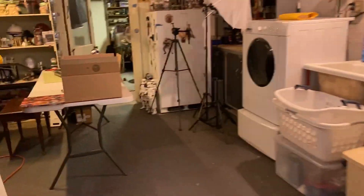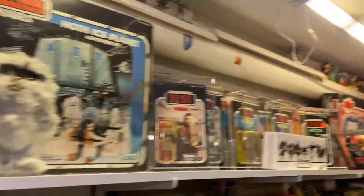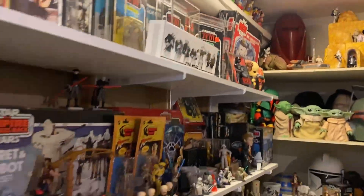So that is some of the stuff that we're looking at. We're going to do a quick peek around and see if there's anything else we want to part with. But obviously this is a lot of vintage stuff now, so I think I want to keep hold of these.